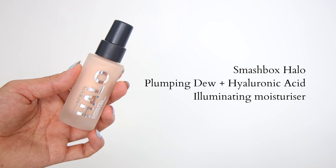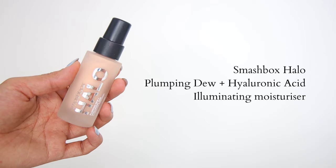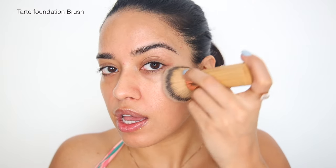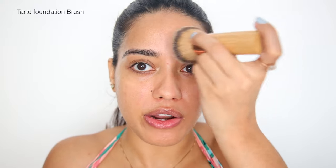Let's start by moisturizing the skin really well. I feel like the clean makeup look is all about the skin prep. This is the Plumping Dew Plus Hyaluronic Acid Illuminating Moisturizer from Smashbox. It has a little bit of light-reflecting particles in it, and I'm going to apply a very sheer layer of this all over my face. This is really going to make the base look very, very radiant.